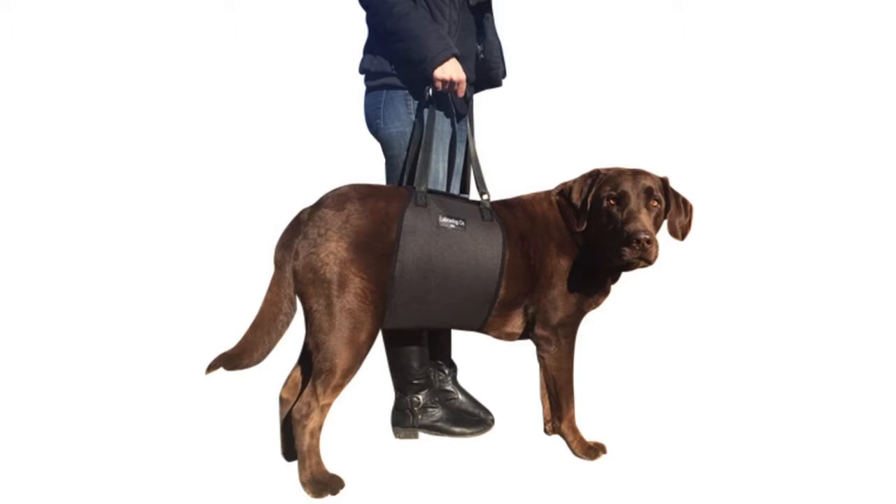The implantation rehab harness has a rating of 4.4 out of 5 stars. It offers medium, extra large, large, and extra small sizes to choose from, and costs around $27.95.